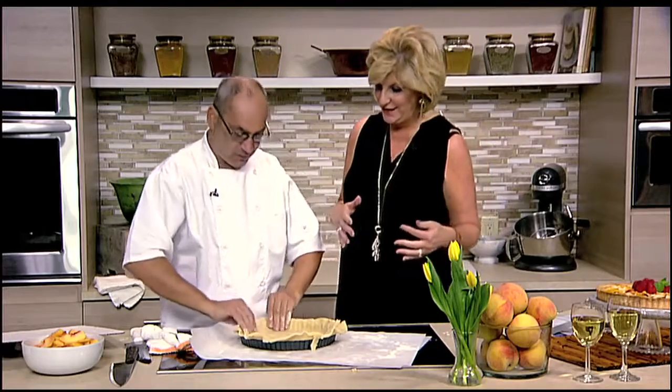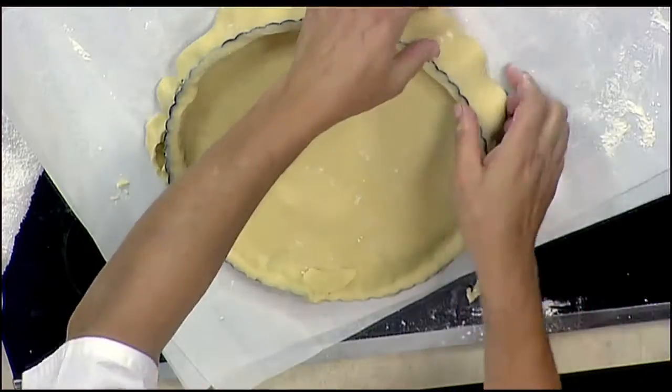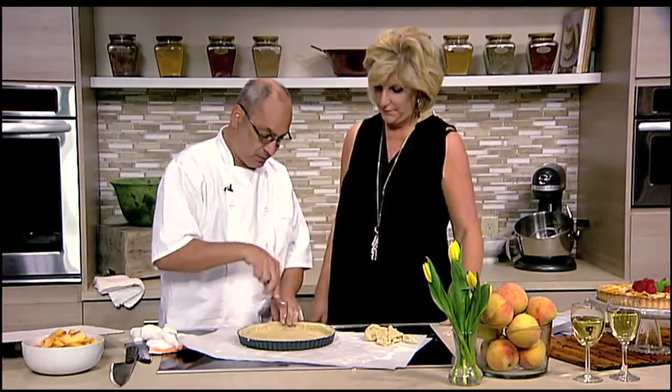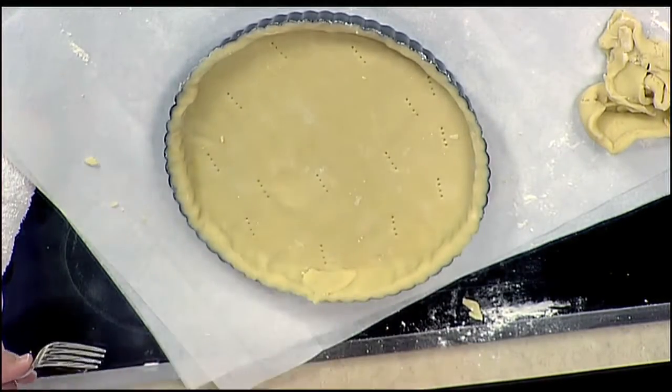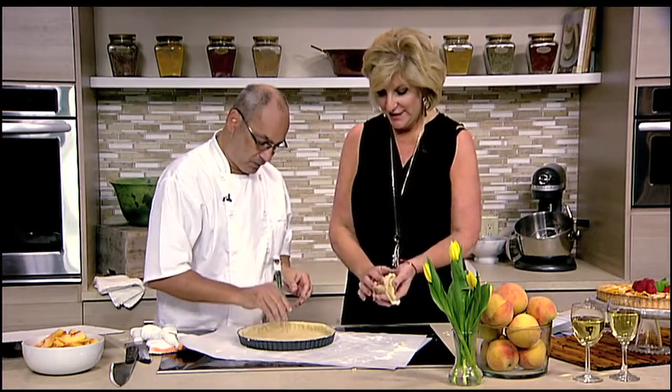There's nothing like homemade. You're really just working it, pressing down on the sides. Another trick I have is I like to poke it with a fork and then put it in the freezer to freeze it. Then I try to pre-bake the shell just a little bit — that will make sure the shell is crisp. I don't like when it's sagging.